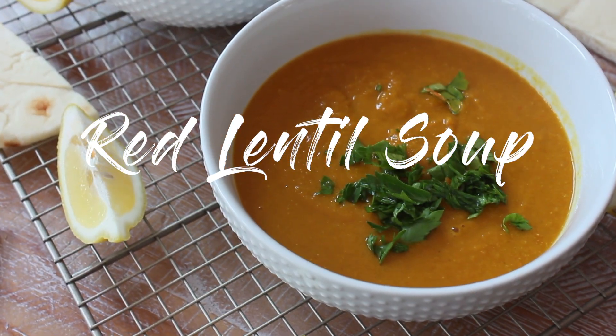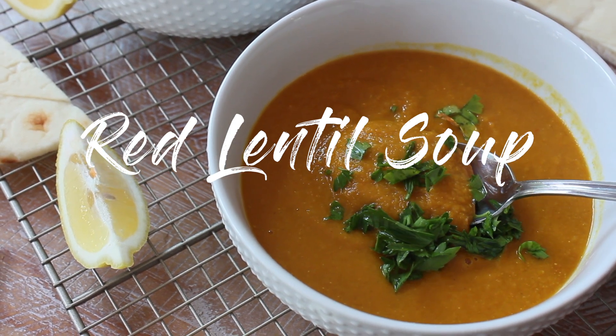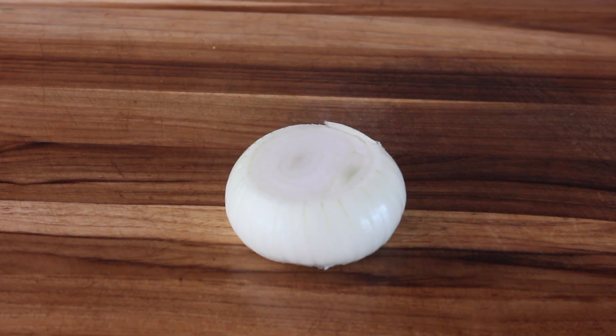Assalamualaikum guys, today we are making red lentil soup. I know a lot of people like to break their fast with lentil soup, but you can also have it as your iftar meal.